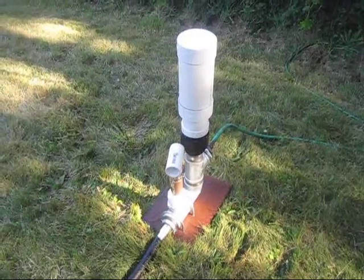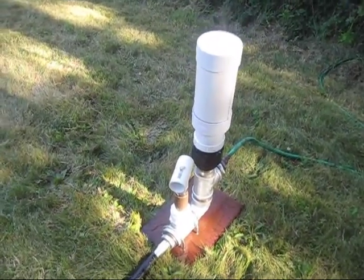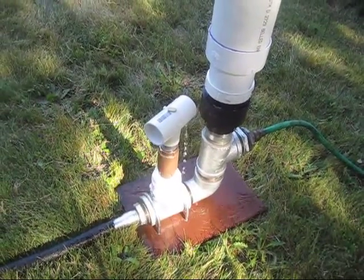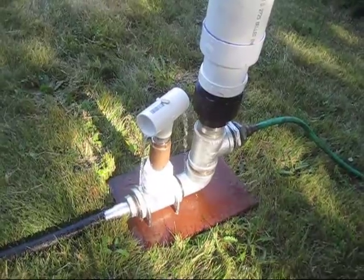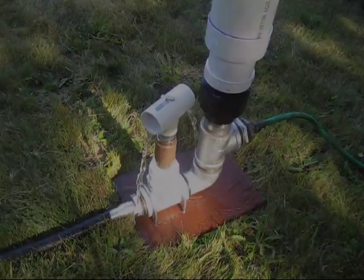This would be sitting in a creek and it would pump water uphill. The water would be coming in through a collection cistern a little bit up the creek.